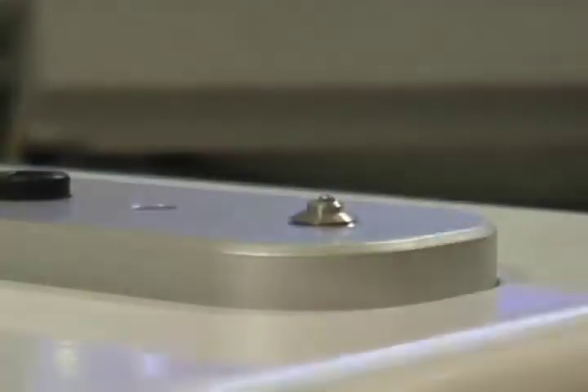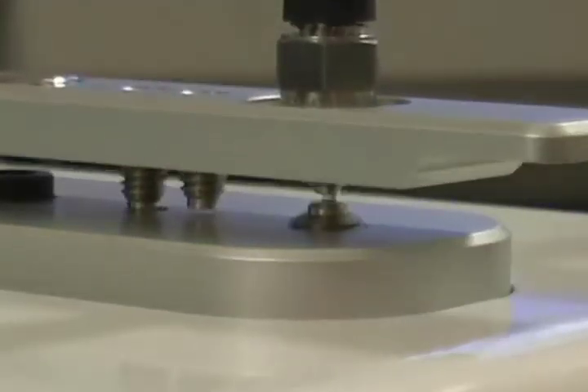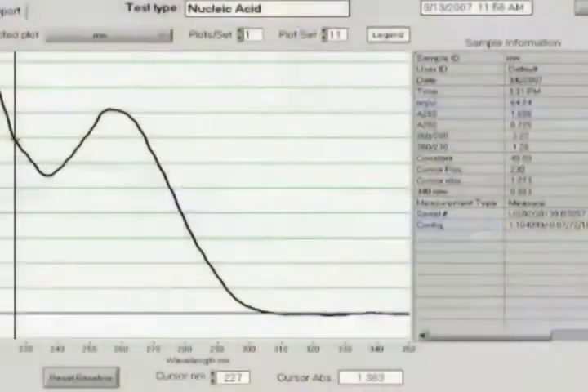Only one microliter of sample is needed to quantify the RNA using the NanoDrop spectrophotometer. To calculate the RNA concentration, absorbance is measured at 260 nanometers.